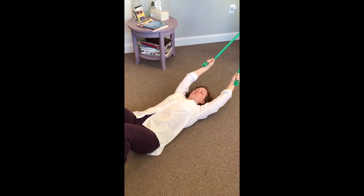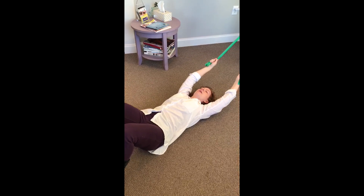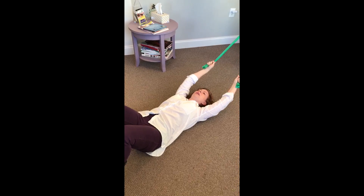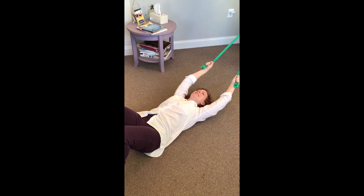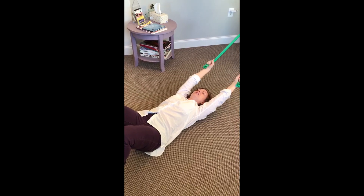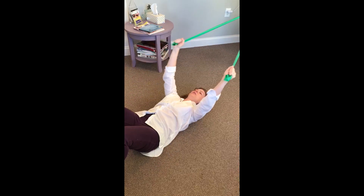First, do a really firm, hard pelvic tilt back. You really want to flatten your back into the floor — into the mat, bed, or wherever you are — and pull your belly button down and hold it. Hold it really tight; you can use your butt if you want. Hold it tight and then try to pull your arms down at the same time. Hold this position.